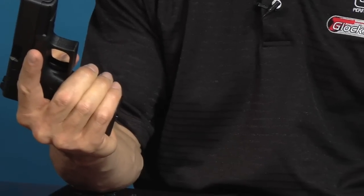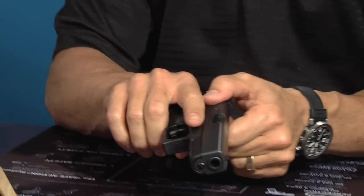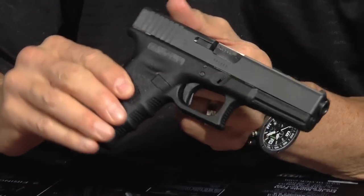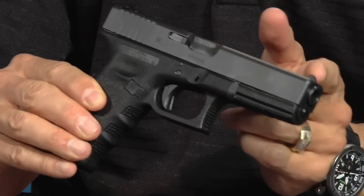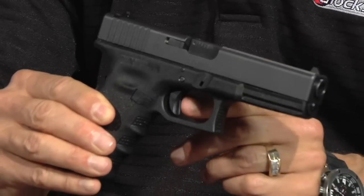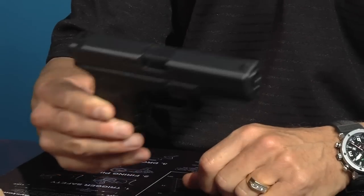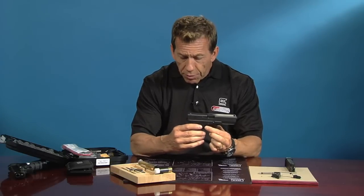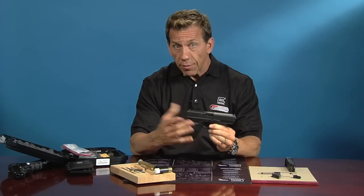Drop the magazine out, inspect that it's empty, then turn the gun over, grab the slide and pull back. With Glocks, the trigger is in the non-cocked or fired position. What's interesting with the reset trigger is it's always in the loaded or cocked position — it's ready to be squeezed. When you pick up a Glock, typically you can say it's not cocked, but we always want to assume these guns are always loaded. The reset trigger is always in the fire or ready-to-fire position.